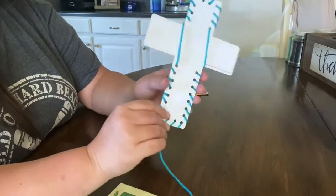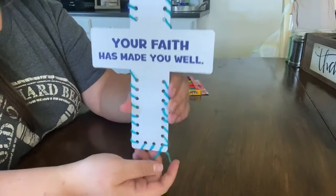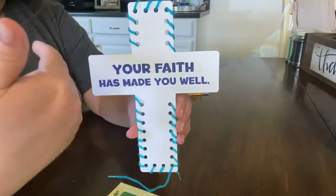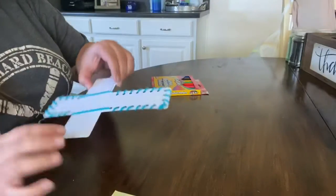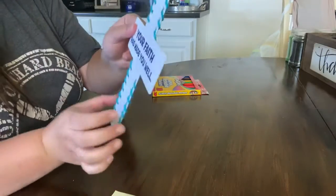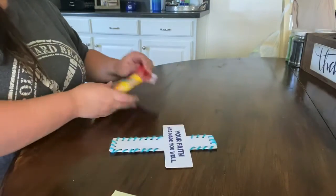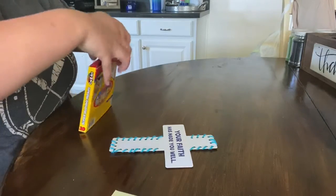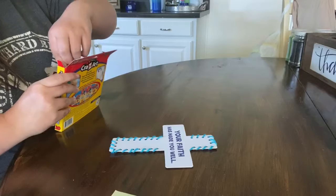I have this little tail hanging in here, so I'm just going to take some scissors and cut that off, and then we're going to decorate our cross however you want to. I just cut my little tail off so it just looks like this, and now I'm going to color. You can color whatever color you want to. I'm going to do mine purple and blue like the picture, but feel free to get creative.